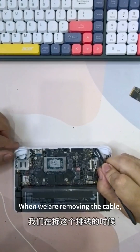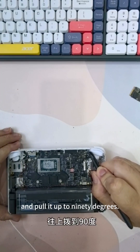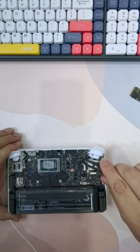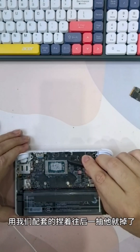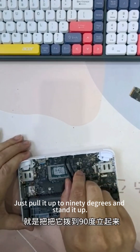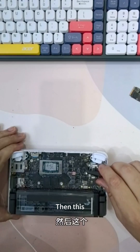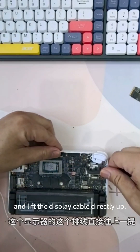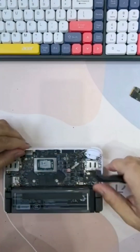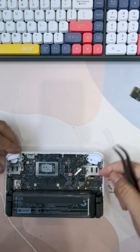When removing the cable, look at this place — there is a white one on the cable. Pull it up to 90 degrees, then the white cable will be loose. Then use the tweezers in the kit to pull it back and it will fall off. All the white ones are pulled back — just pull up to 90 degrees and stand it up. Then lift the display cable directly up and it will come up. The keyboard cable is pulled up and it's done.